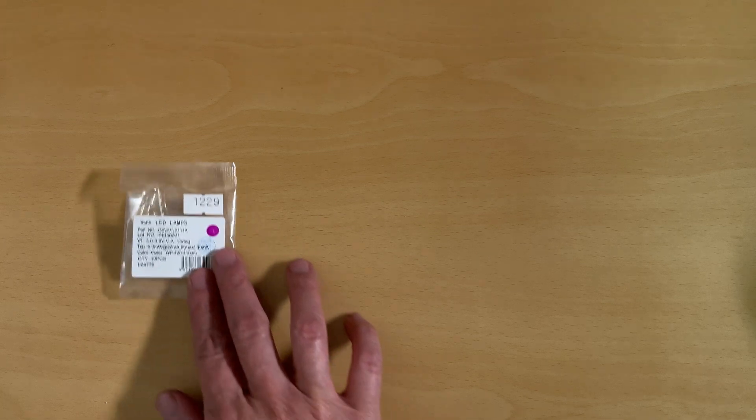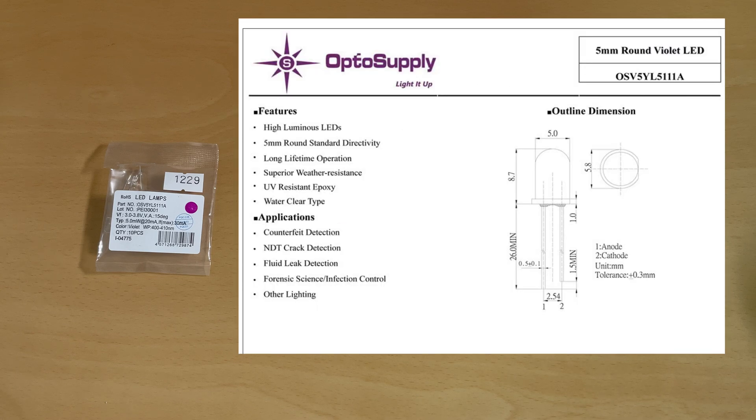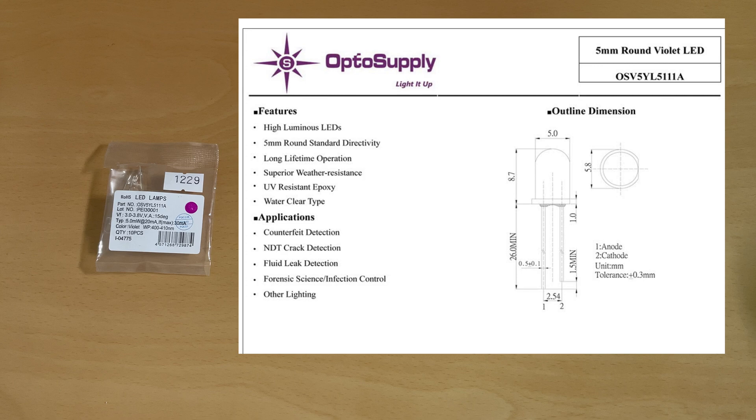So what do you need? Well, you need some UV LEDs. Get the 405 nanometer ones — those are the ones that are typical for resins. I got this 5 millimeter LED, but if you want to go smaller, you could go on DigiKey and get these SMD chips, and you could get those into much smaller places.